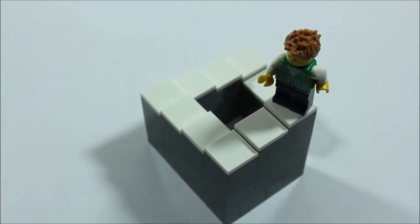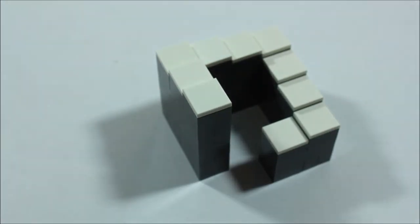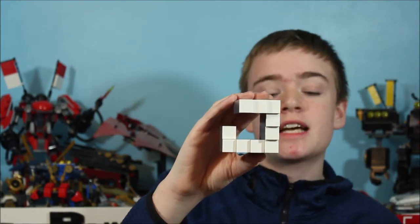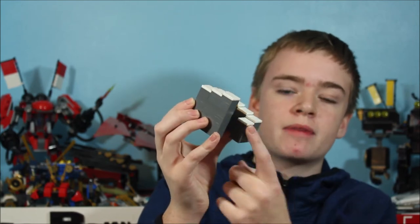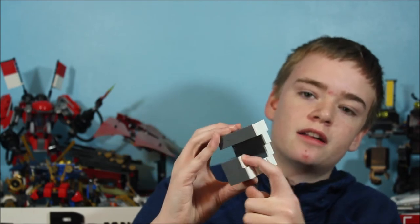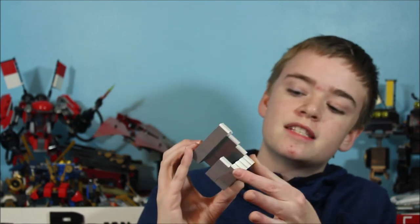Moving on from the floating bricks illusion, we come to the infinity stair illusion. You can see these stairs look like they just keep going down in a circular loop, which seems impossible, but again, if you just break the illusion by looking at it from a different angle, it makes perfect sense. This infinity stair illusion is actually really simple when you break it down. Here you can see we have the section of our stair, here we have the top, and it just goes down one plate thickness all the way to the bottom. When you get the camera angle just right, this tile is going to look like it connects to this tile, giving it the illusion. This illusion is very easy to make when done correctly — you just really need the length of these sections to be right.